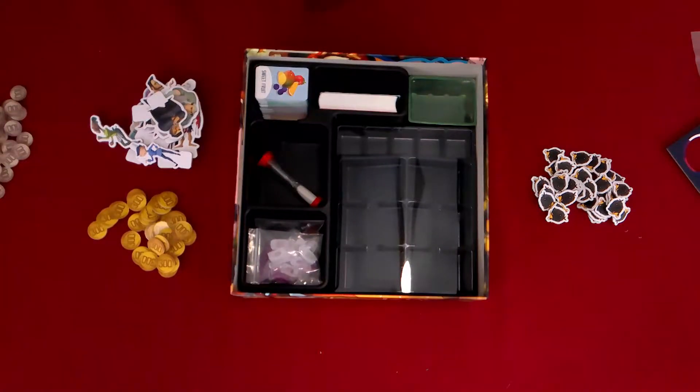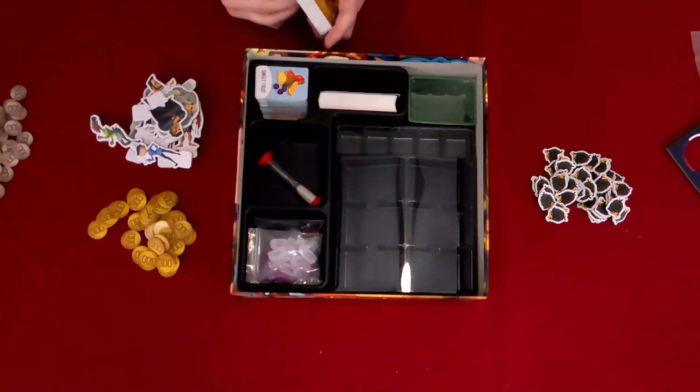Now we're in the final phase of opening this up. I'll probably put everything in its proper places once I've actually started playing the game. I just don't want to do it in this video because we still have the expansion to get through.